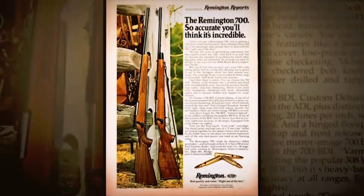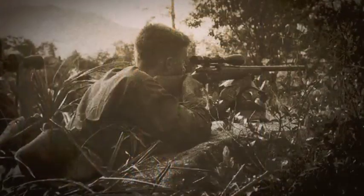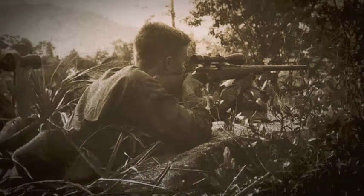Welcome to another great episode of American Rifleman Television. The Remington Model 700, introduced in 1962, has become one of America's preeminent sporting rifles and has also been used by the military as a sniper rifle. That's our gun this week.